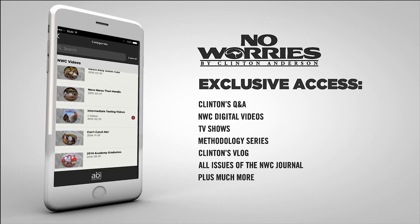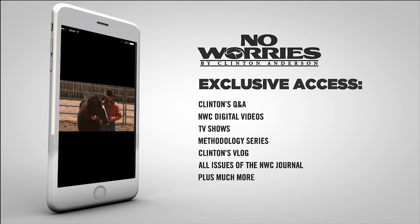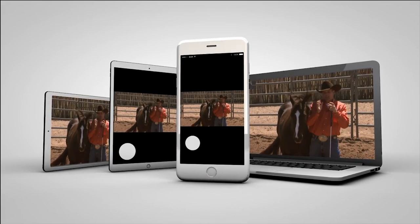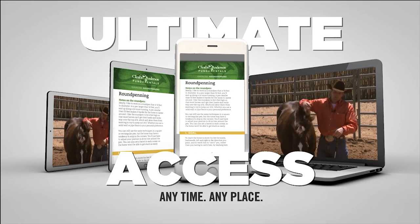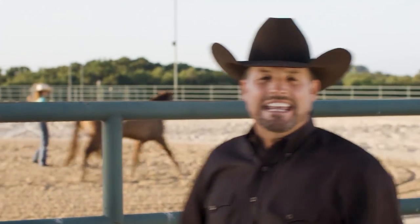The Down Under Horsemanship app gives you access to your digital training kits and allows you to download videos and training content directly to your mobile device or view them on your computer. The app also offers over 86 hours of free in-depth training content. No Worries Club members will have full access to Clinton's ever-growing training library and a massive amount of members-only features and information. You can view and interact with each lesson on your mobile device or computer, giving you ultimate access to the method anytime and any place.